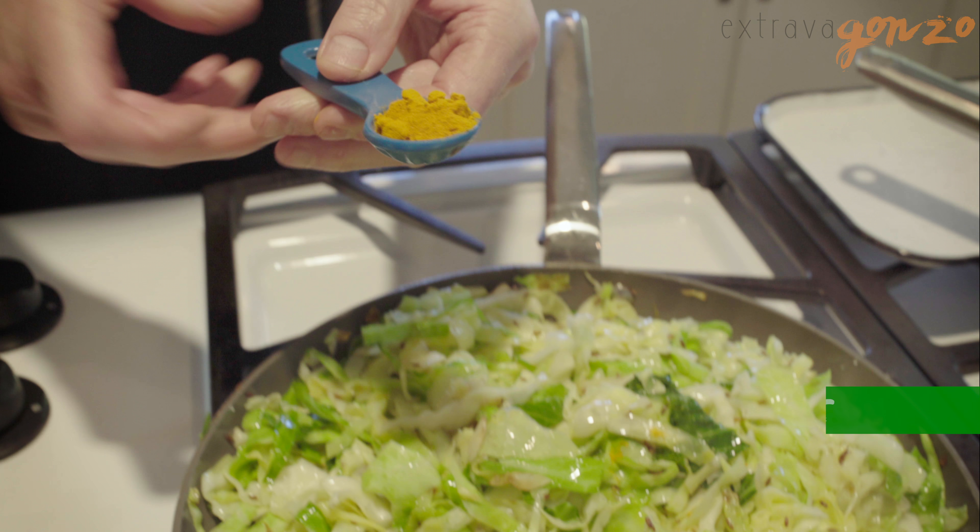Okay, the cabbage is going in. I'm gonna add a little bit of salt and pepper. It's very, very simple.